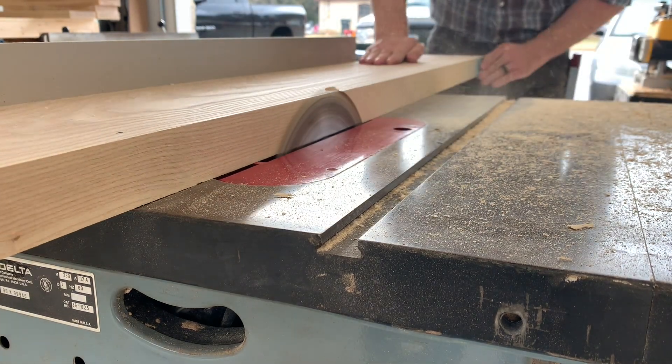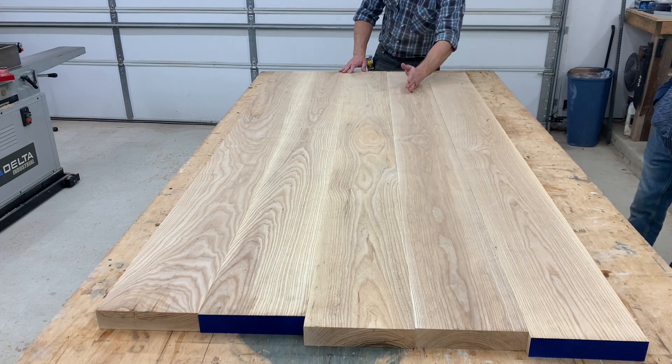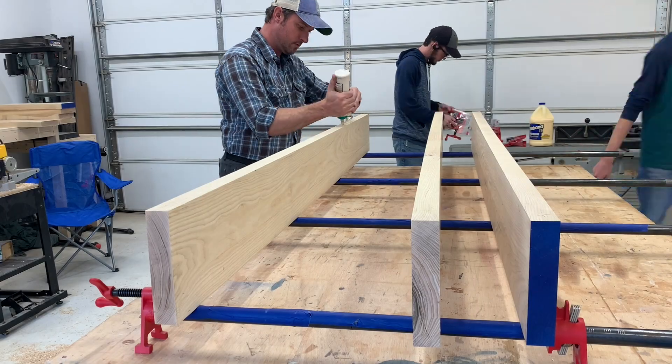What that means is that it's surfaced on all four sides. So basically you just pay them extra to do this for you and you can lay it all out and look at it and imagine how beautiful it's going to be.